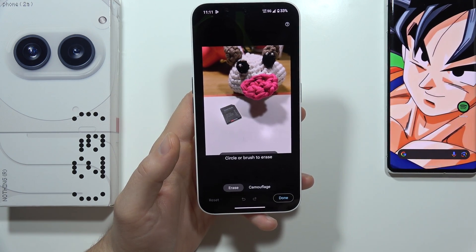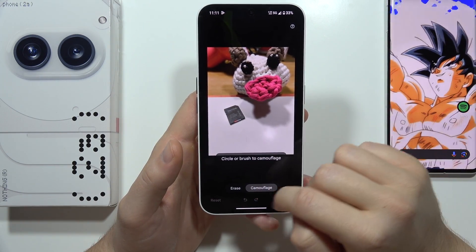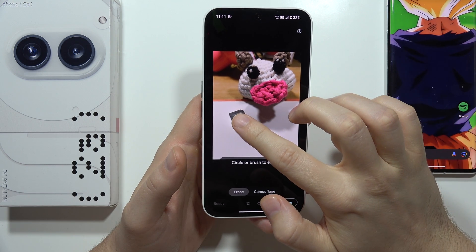I have to wait for this post-processing, and from this I've got the option to Erase or Brush to Camouflage. So let's Brush.